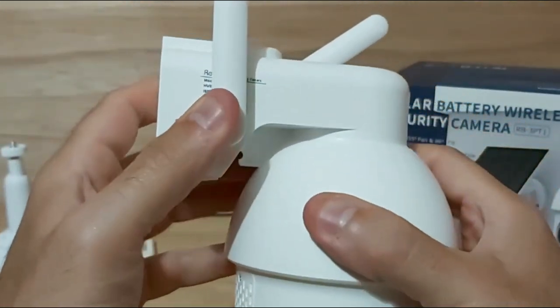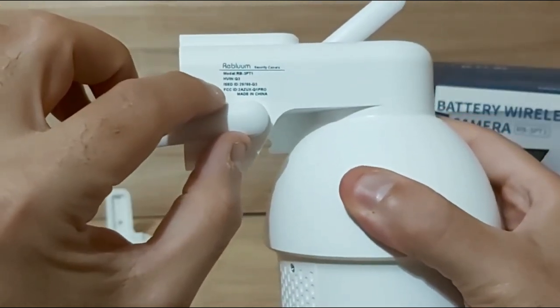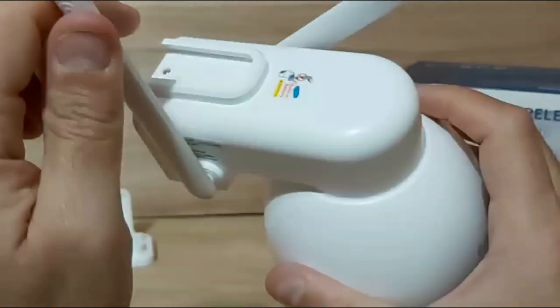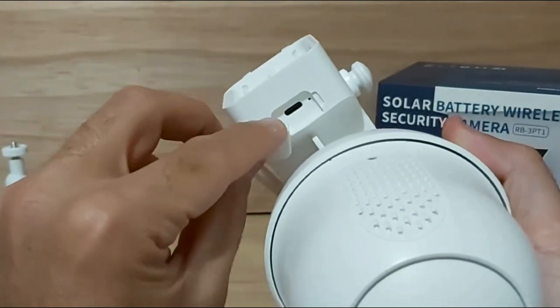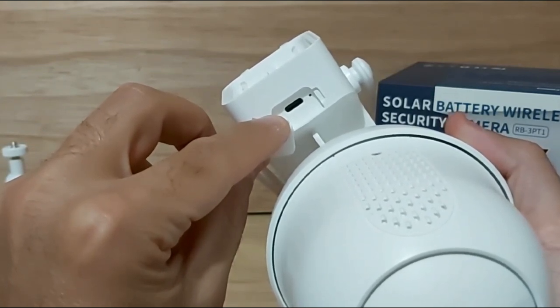You'll need the QR code when you download and install their app, which is called the Cloud Edge app — I'll show you that in a minute. Here are some more camera specs, and on the back side of the camera is your USB-C charging port, so you can use any length of USB-C cable to initially charge it.